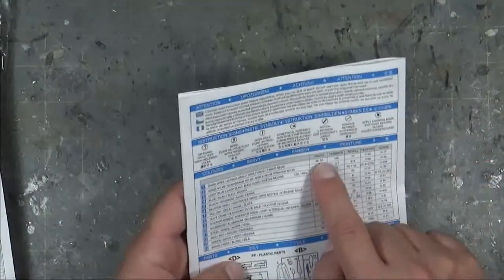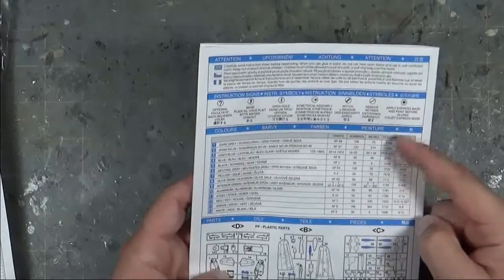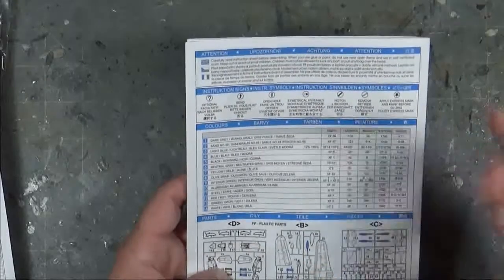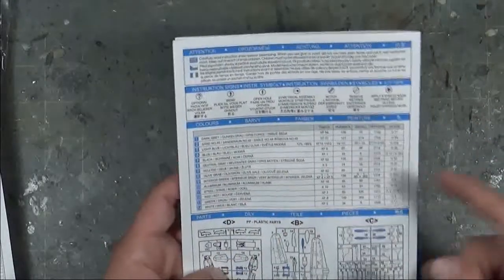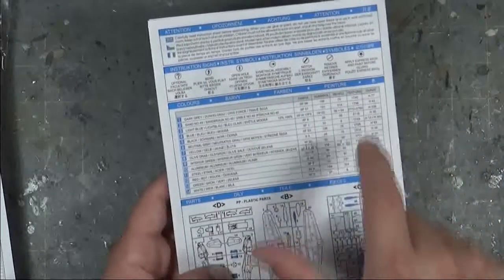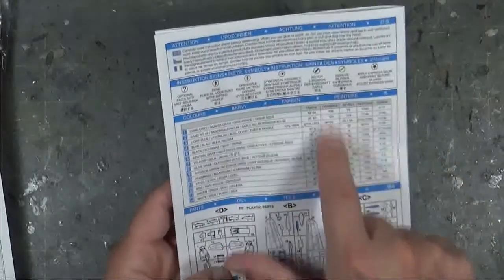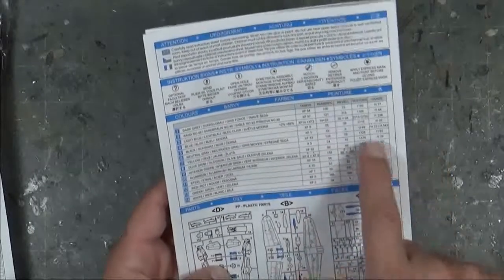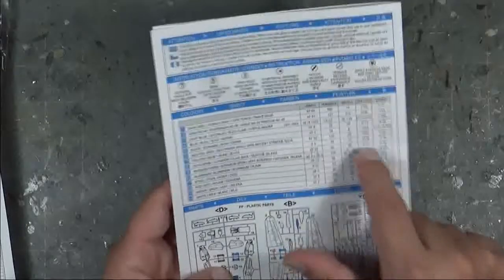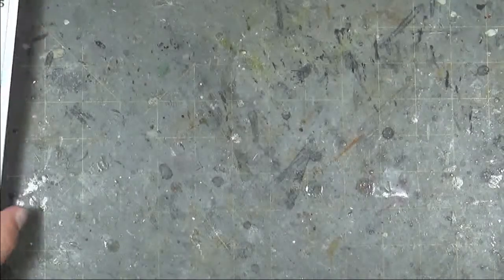That covers the painting guide for the four different color schemes. The painting guide gives callouts for Tamiya, Humbrol, Revell, Testors, and Gunze — so having five different companies' references makes it a lot easier to convert to whichever paint line you use, compared to kits that only give one brand.